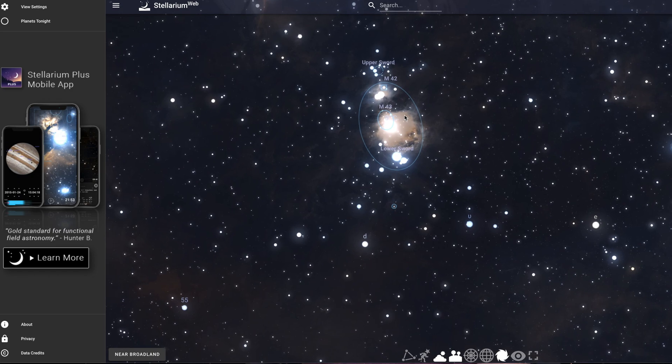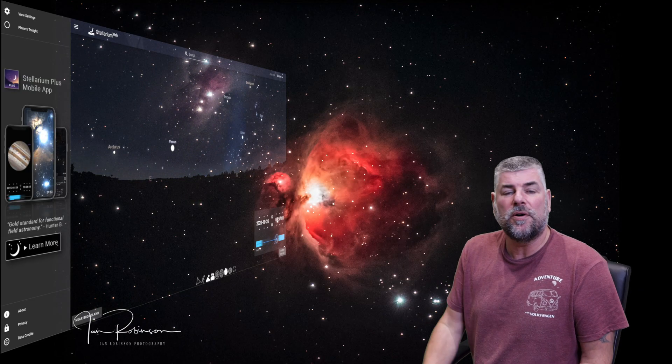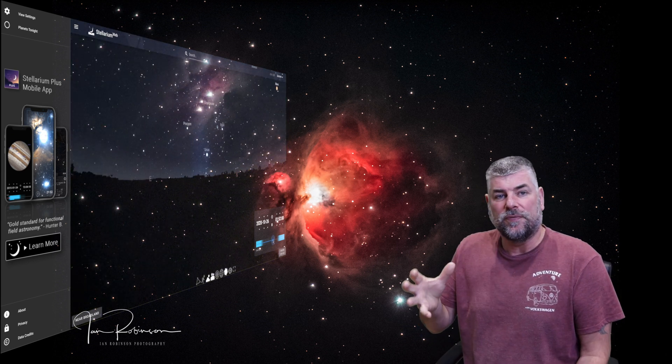Stellarium also shows at what time subjects will be at their highest point. It is important that they are at their highest point because there is cleaner air at that area of the sky. The horizon will have a lot of atmospheric rubbish and heat waves, and your end image will not be anywhere near as clean. With the camera and lens pointing at the Orion Nebula and polar alignment achieved, we are ready to set up the intervalometer. The best results I found for this particular shoot was a 60-second exposure time with a gap between exposures of five seconds to cool the sensor.